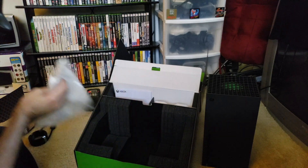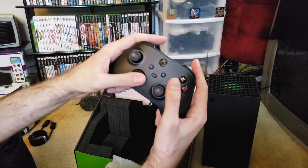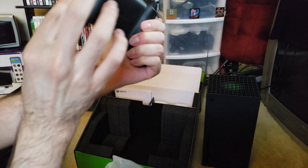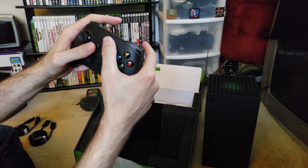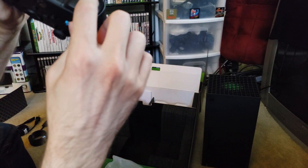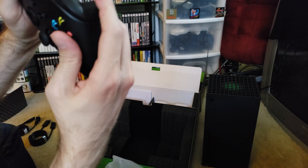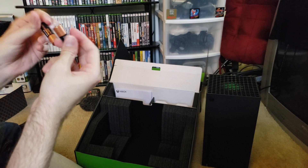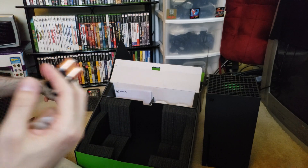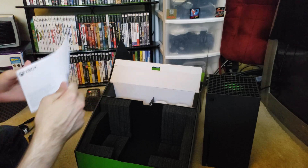And then of course we have the Xbox Series X controller with a different D-pad compared to the Xbox One D-pad. Otherwise it feels good, it feels kind of the same. There's more of a texture here than I'm used to, so that might take some getting used to. There's actually a texture on the buttons here too - that's interesting, that could be annoying or it could not. We'll see. Duracell, the copper top. I use rechargeable loop batteries - if you're going to play a lot, use rechargeables. They're pretty good these days.